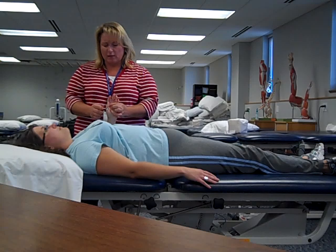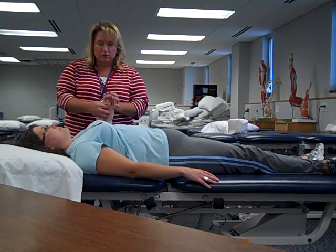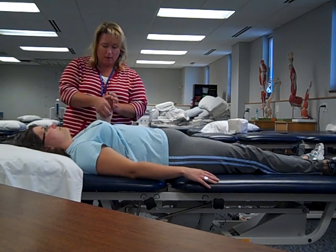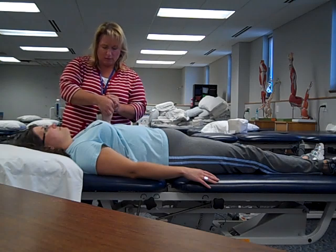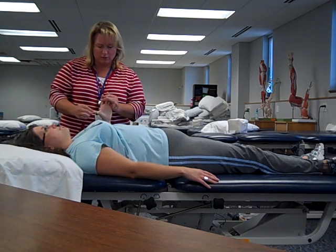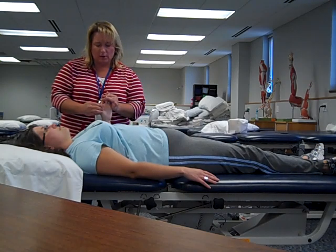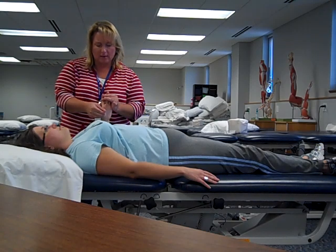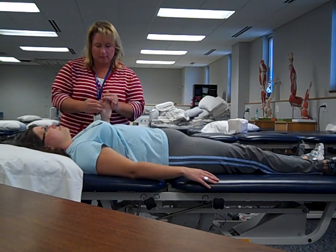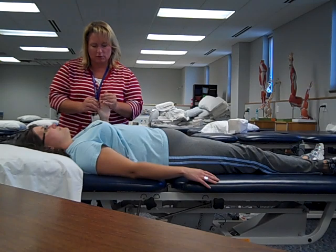Now before I finish the hand, we want to do the thumb. Remember the thumb is a little bit different because flexion is in the plane of the palm, and extension is in the opposite direction of flexion in that same plane. When we do abduction it's perpendicular to the palm, and then adduction — abduction and adduction. And then finish up with opposition, making that big circular movement.